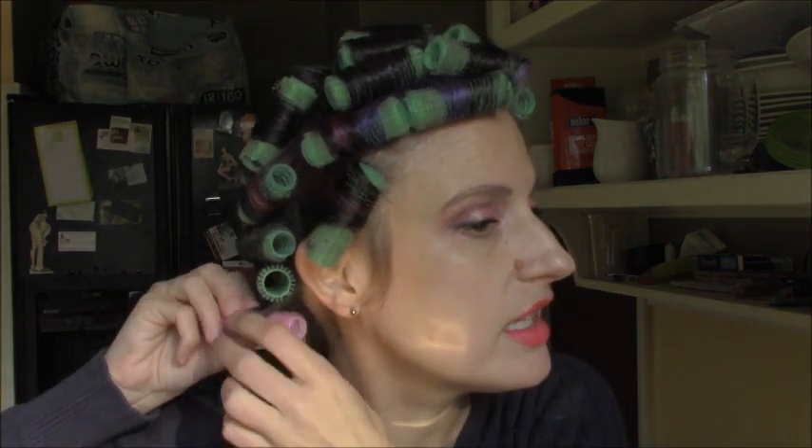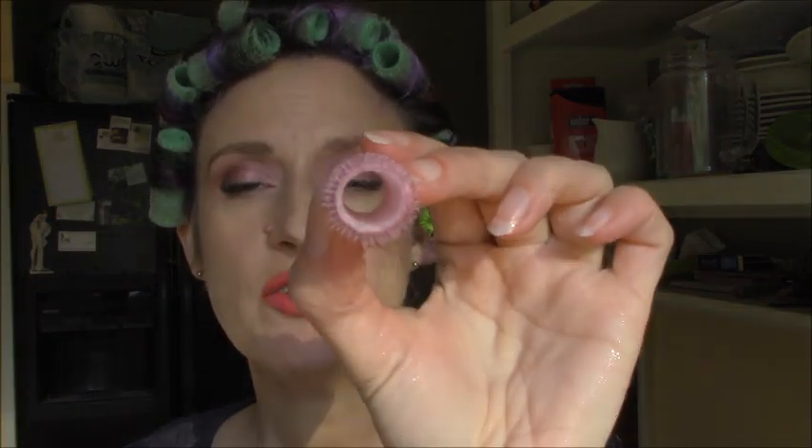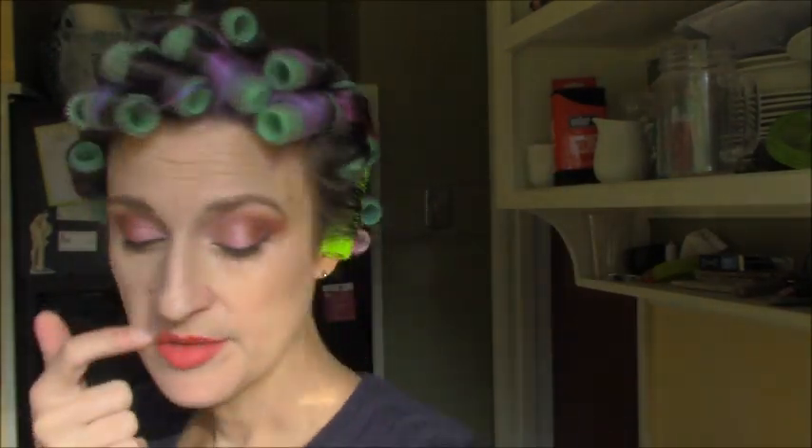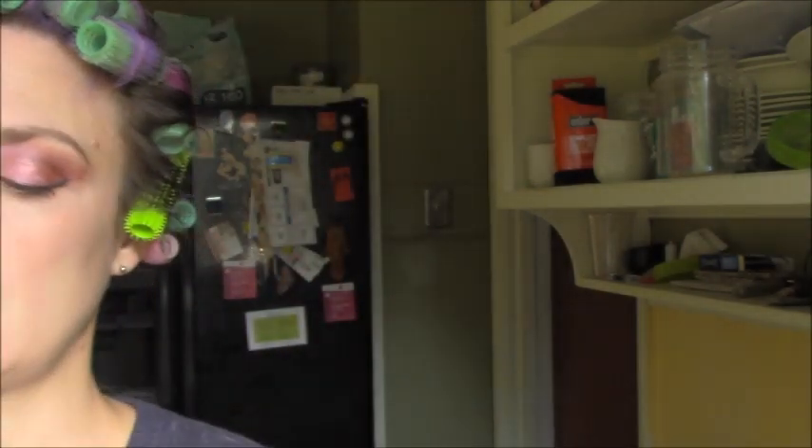That is the last roller. These pink ones — I just chucked them in my head — they're even smaller and they work really well on the parts of my hair down here that are only about two inches long in the back. As you can see, it's not a perfect set, it's not an idealized set, but it does work and it's quick and effective.